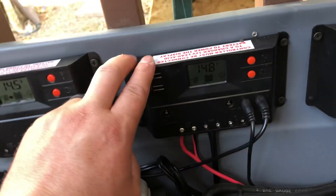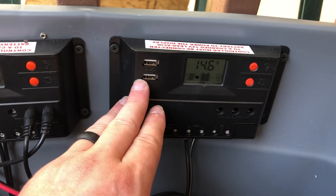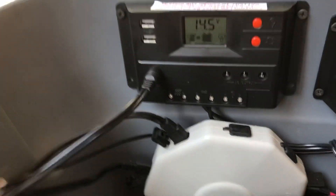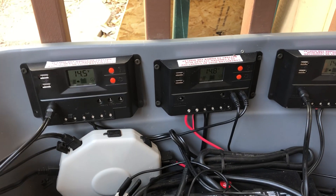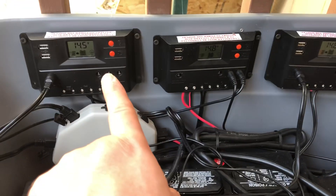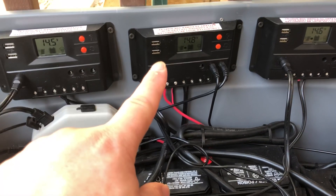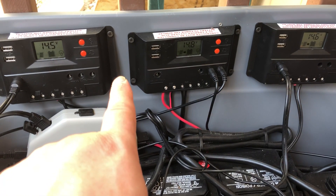This original charge controller right here has got the two 100-watt kits coming into it through the hub. This other one is the newest 100-watt kit sitting up on the deck, coming into the solar plug-in right here. And then this is those other panels. I do get a variation in readings — these two outside ones are usually right on each other, reading around 14.5 to 14.8 volts. They're normally synced up and always within about 0.2 of each other.